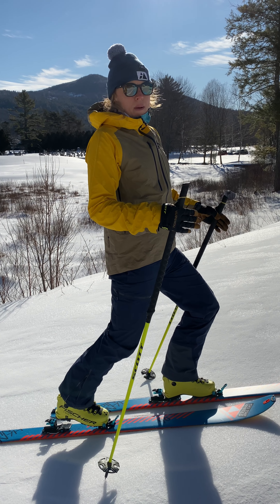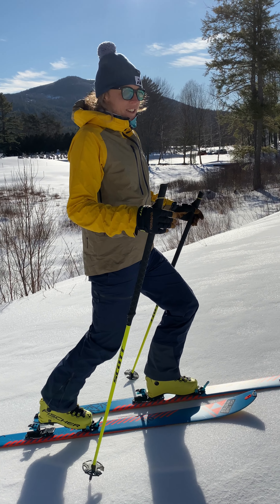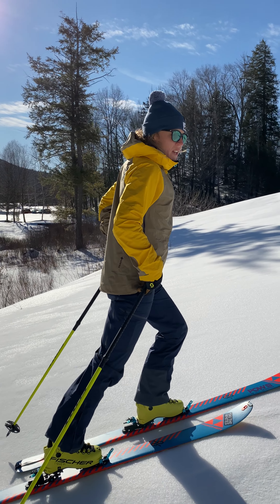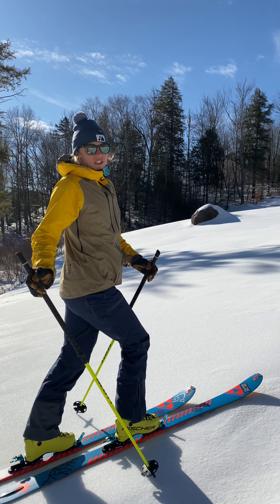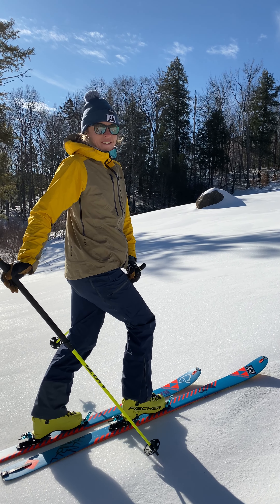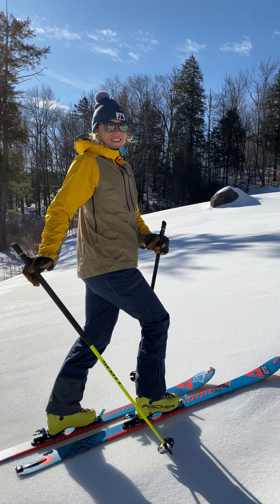There's a lot to think about, but once you do it regularly it gets a lot easier. You're going to have a much more efficient skinning motion — it's just like hiking — and it's going to save your quads for the way down.